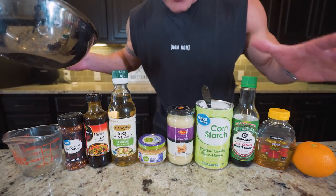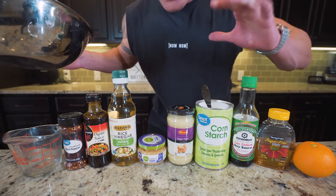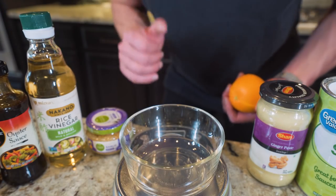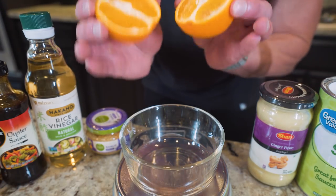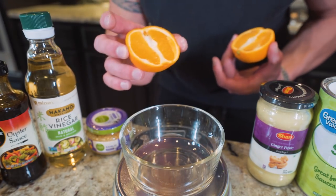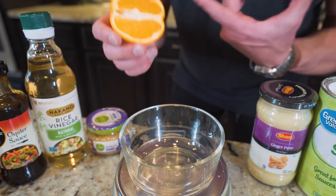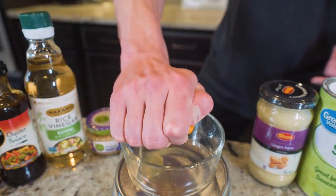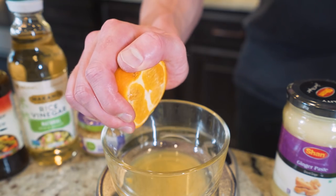Before tossing the chicken in the air fryer, let me show you how easy it is to make orange sauce right in your kitchen — lower calorie, less sugar, all of the above. Grab a small bowl and start adding the sauce ingredients. I have a fresh orange sliced in half. The sauce for orange chicken has a primary component which is actual orange juice. Fresh squeezed is going to be way healthier than anything out of the carton — squeeze in 30 grams, which is usually the juice of one regular-sized orange.